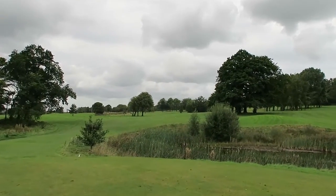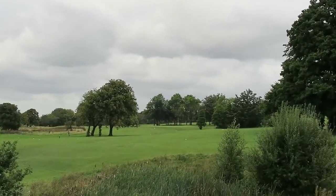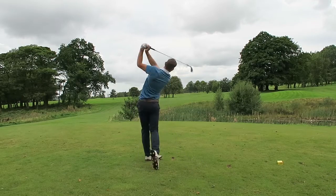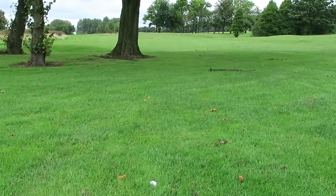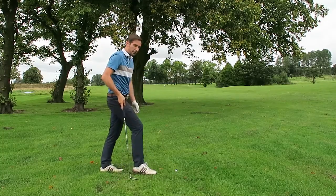It's the par 4, 11th, three hundred and forty-five yards. I just pulled it left behind the biggest tree on the golf course. See what I mean — right behind this tree. We've got 121 yards. I'm going to try and punch a six iron. I could play in casual water here.